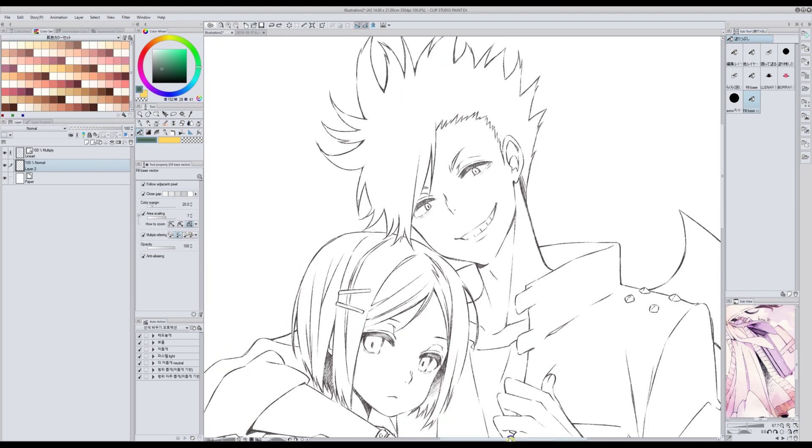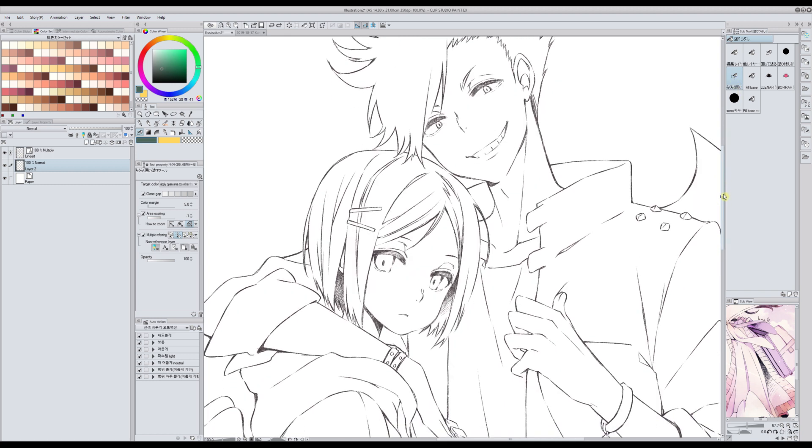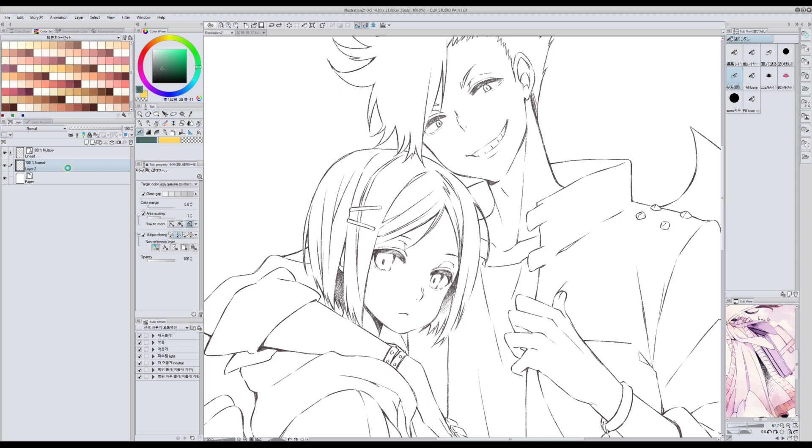For these cases there is one bucket that's very popular, but I normally use this one — I just like it more. It works like this: I have the lineart set in reference mode, then I select the layer where I want to apply the base color, select my bucket which is set to refer to the reference layer, and then select the area where I want the bucket to be applied.